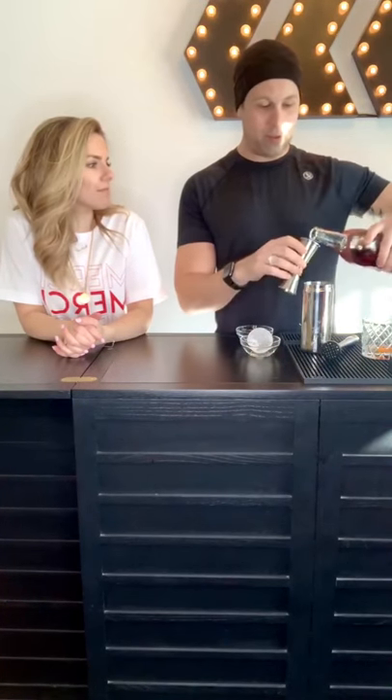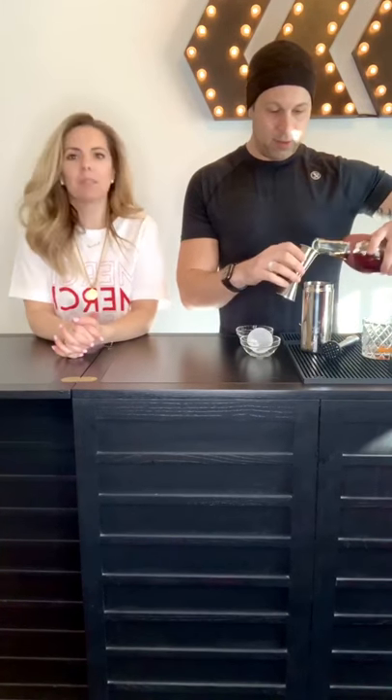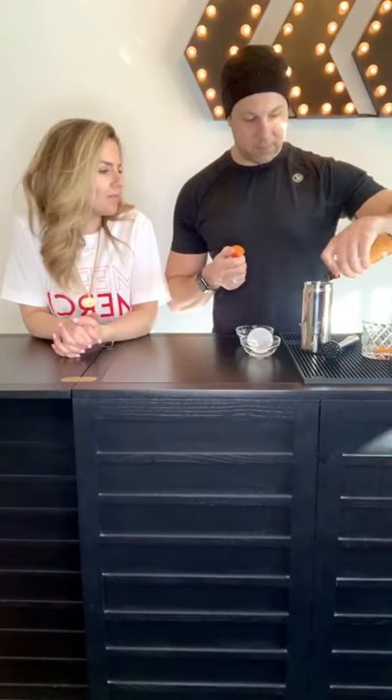Two ounces of any bourbon or rye. Basil Hayden's Dark Rye is really good — one of my favorites. Why'd you pick this one? Because it's good with the mixed drink. Two ounces or a little more. A couple dashes of bitters. And then instead of a sugar cube, I use Demerara syrup, which is like a liquid sugar in the raw — about a teaspoon.